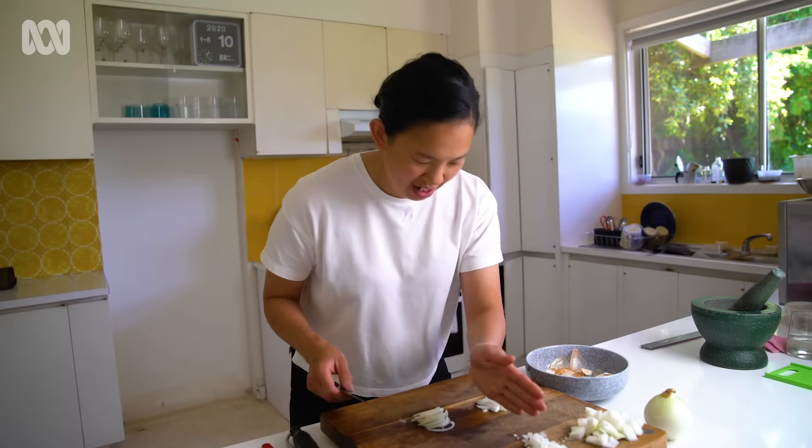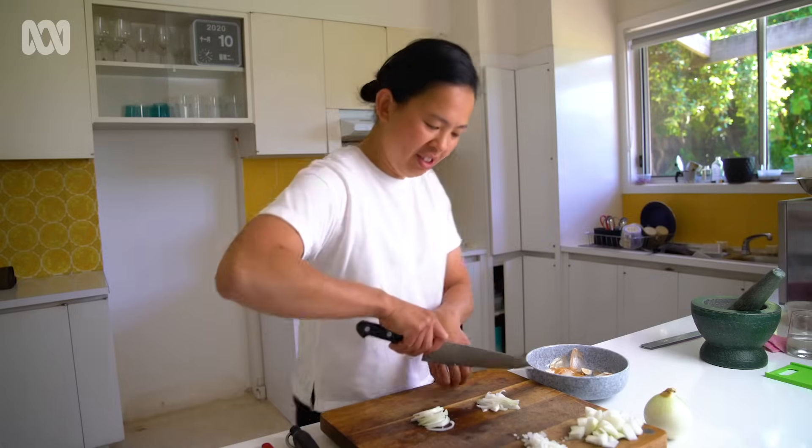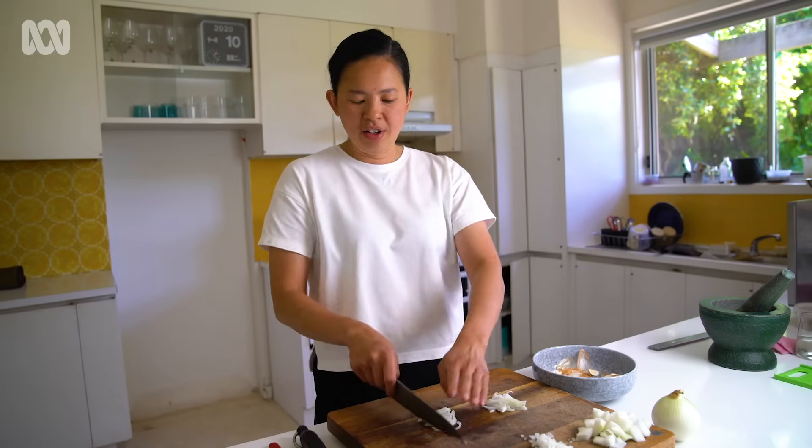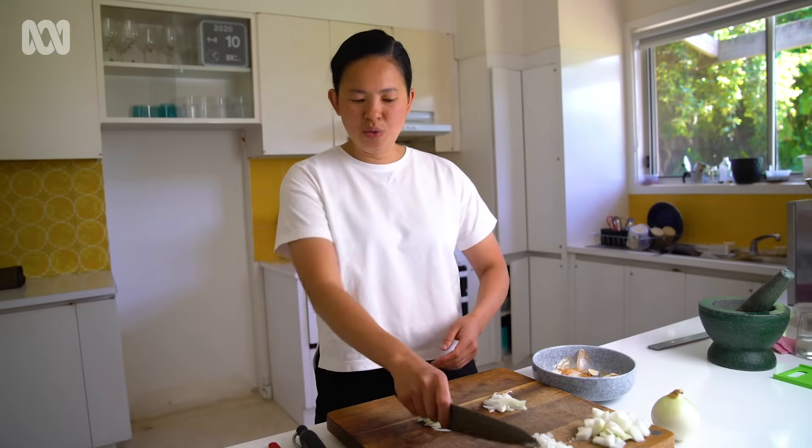If you notice how I'm standing, I'm actually just standing straight. I'm not looking down. I'm not leaning over because you can't see properly. If you're standing straight, your body's parallel and it's just one motion.